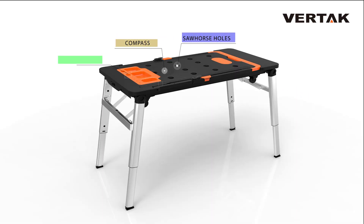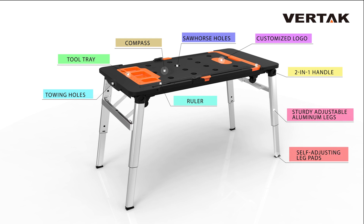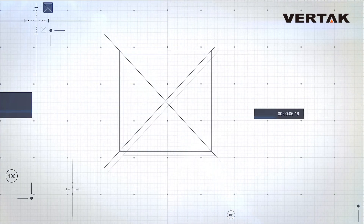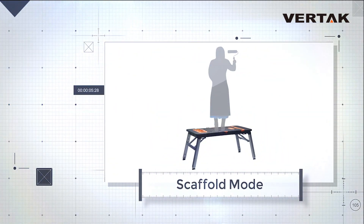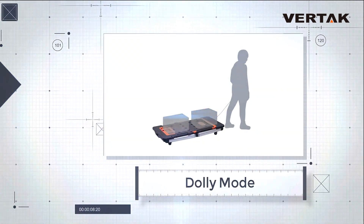This 7-in-1 workbench is the most practical, creative, portable, and efficient workstation in the market today. This patented product can transform easily into a workbench, sawhorse, scaffold, platform, car creeper, dolly, and even a hand truck — all things you need around the house in just one package.